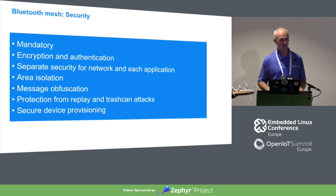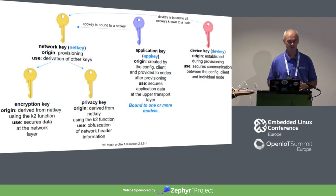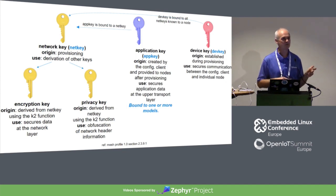All messages are also subject to obfuscation so network pattern analysis can't reveal movement patterns — it's a privacy protection. Protection against replay attacks is provided through very long sequence numbers. There's also protection against trash-can attacks where keys are reverse-engineered from discarded devices. Key rotation can take place whenever needed. The bedrock is secure device provisioning, which bears some resemblance to pairing but uses similar techniques like elliptic curve cryptography to protect the key exchange. Keys involved include network keys, subnet keys, application keys, and unique per-device keys.